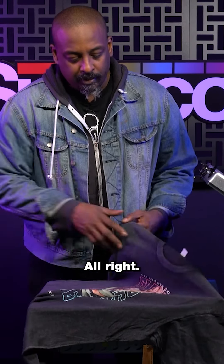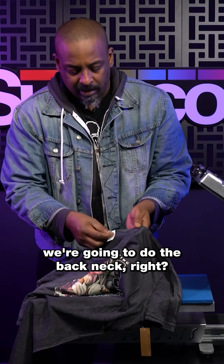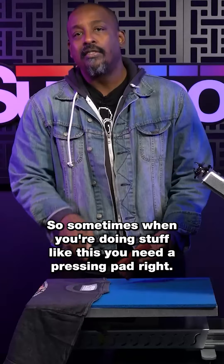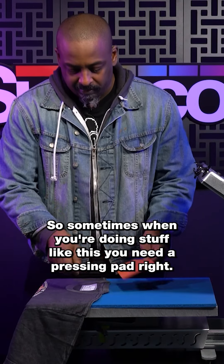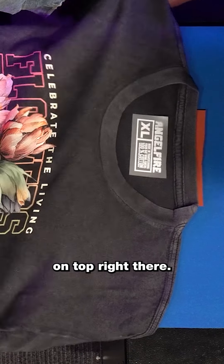All right. So now we're going to do the back neck. This is lane seven. We have a rip away. Pow! Sometimes when you're doing stuff like this, you need a pressing pad, and you need your pressure to be lighter. So we're just going to take this pressing pad and put that right on top right there.